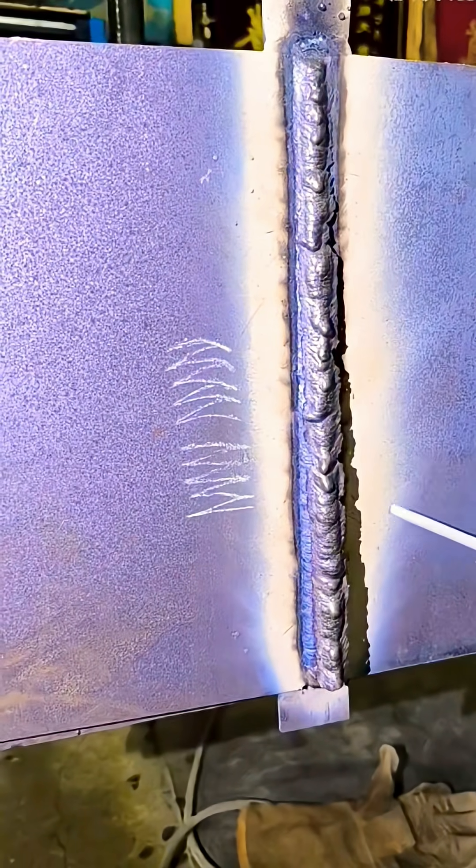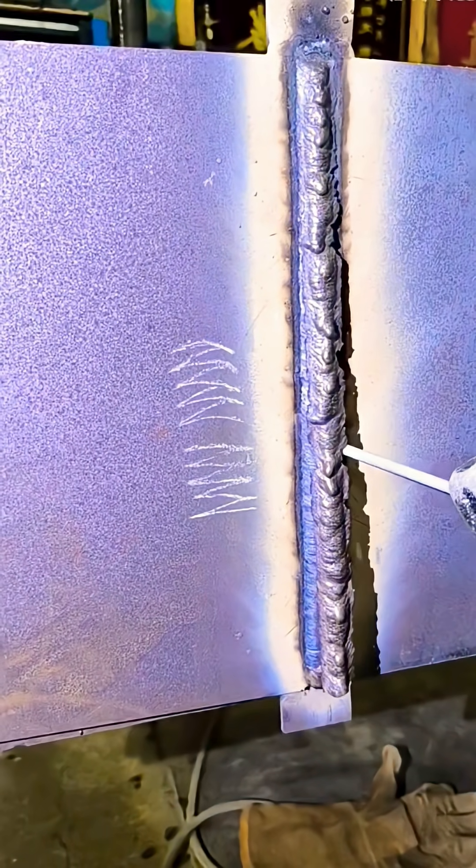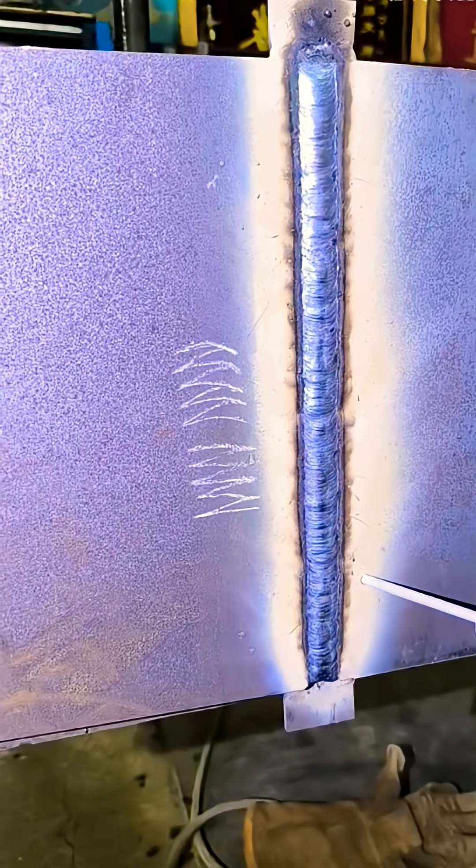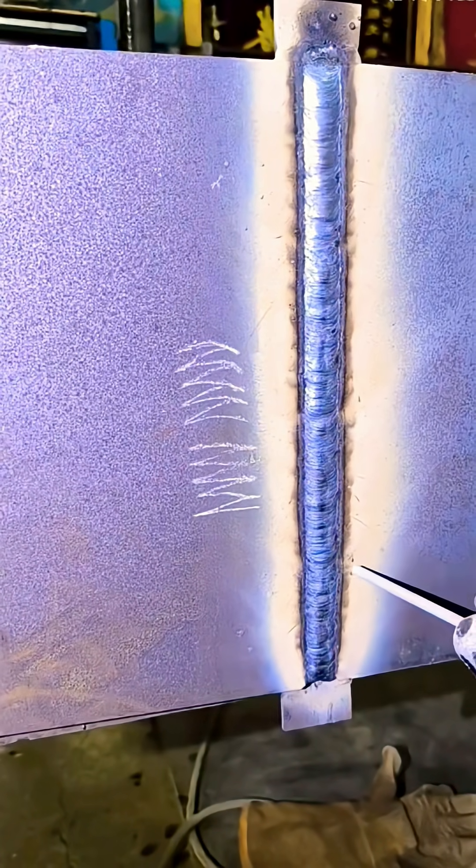Take a look at the result. This is the finished effect of our weld. When welding, make sure to keep both side edges clean to ensure straightness and secure the joint properly.